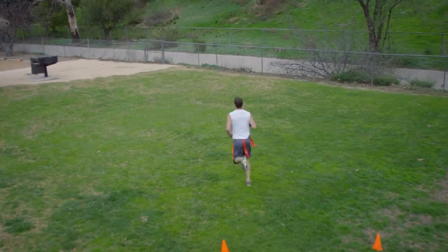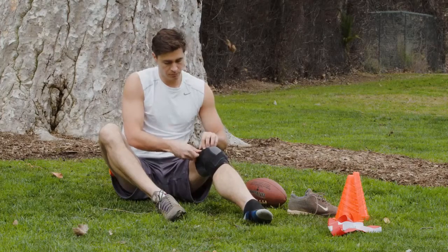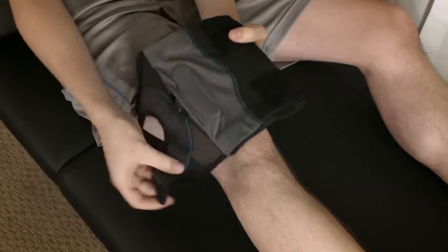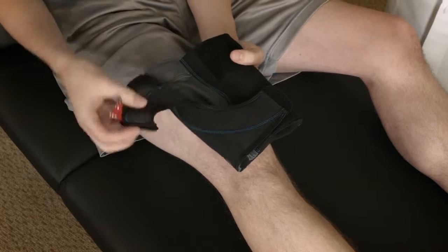Once your activity is over and you want to get off your feet, remove the brace by simply opening the outer flap and sliding the brace down the leg by pulling on the calf banding. Close the outer flap for easy storage.